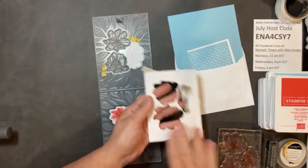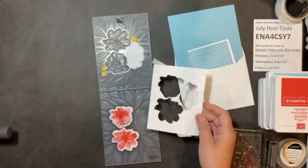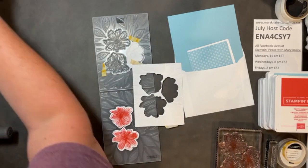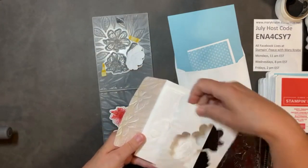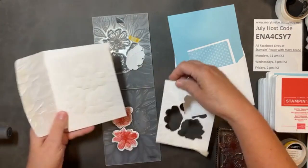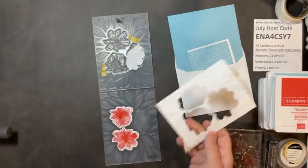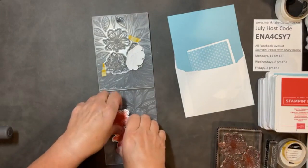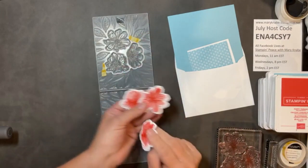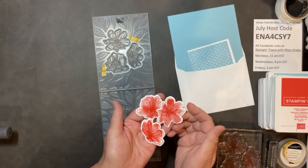You might even save this background piece — remember the second card I made used the background. So you might do something with this. And then I've got my three stamped flowers beautifully embossed and cut out perfectly. So now I'm ready to finish up my card.